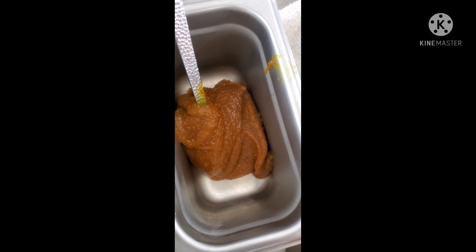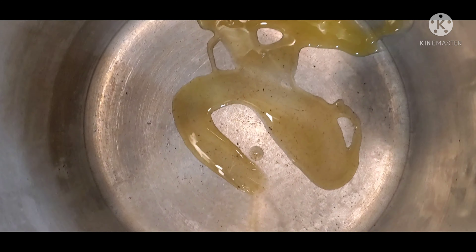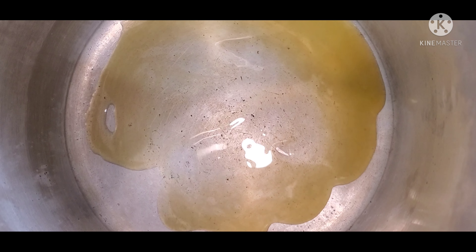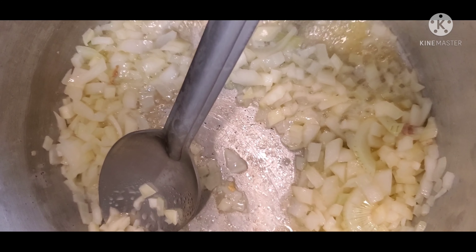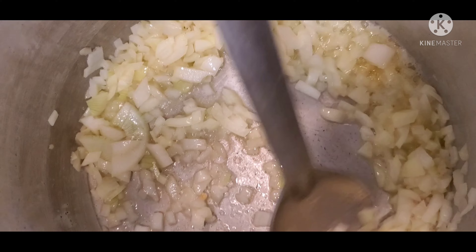Then we have chicken base. In a sauté pan, we're going to add a little bit of oil — about an ounce and a half to two ounces. Then we're going to start off by adding the onions, caramelize that, make sure it's translucent. We're going to cook that for about one to two minutes.